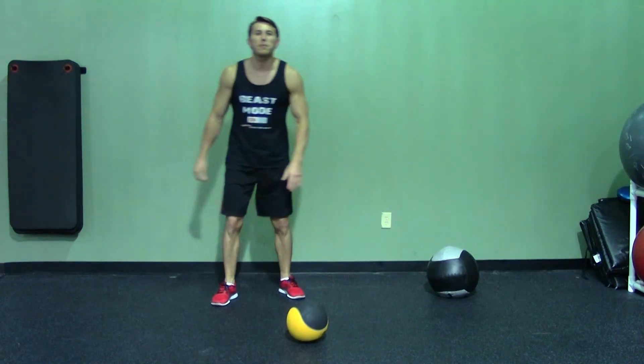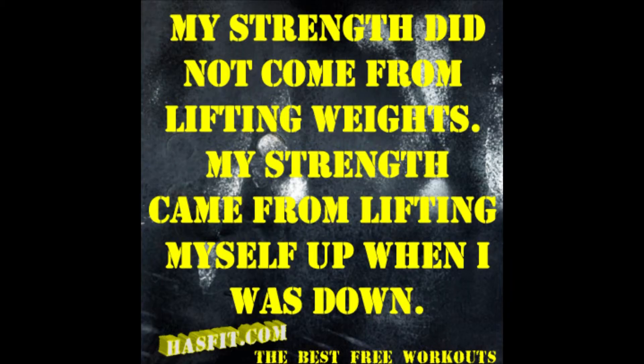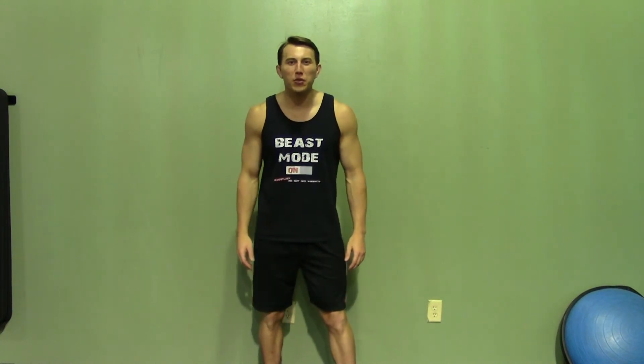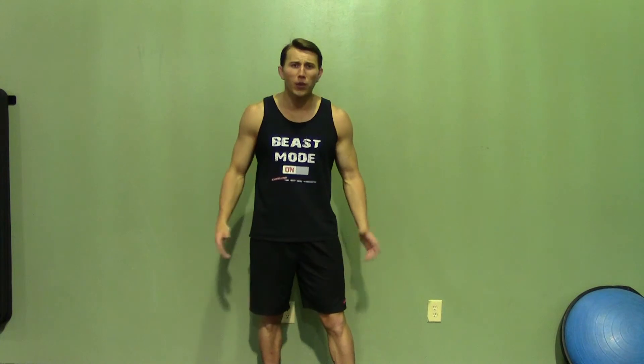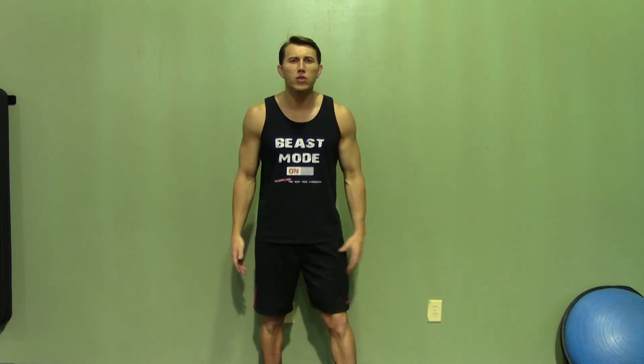That is the medicine ball push-up. Thank you for joining me today. If you enjoyed this demonstration, make sure you check out HazFit's website and YouTube channel — that will really help keep this great service free. Like us on our Facebook fan page or follow us on Twitter for the best daily motivation.